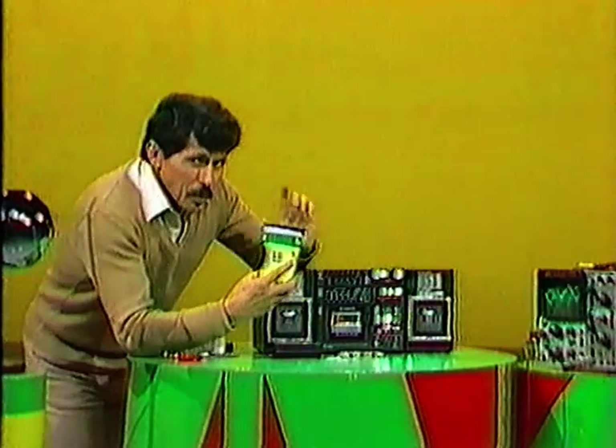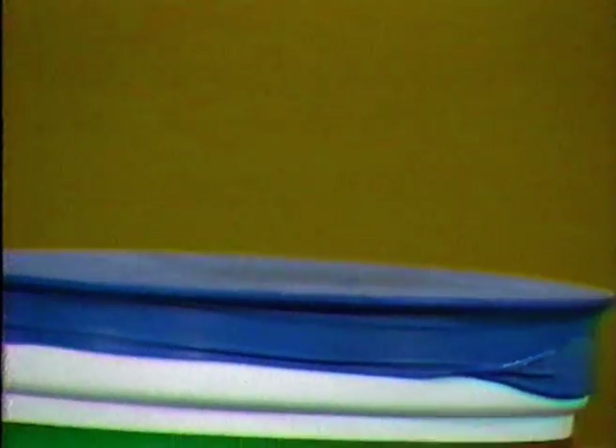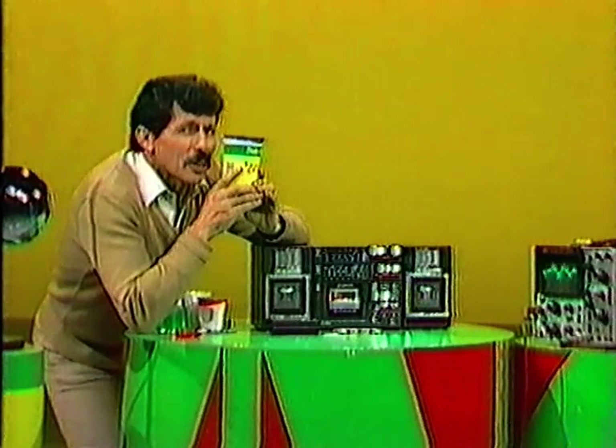Watch this. Remember that letter P. Peter Piper picked a peck of pickled peppers. Did you see any changes at all? Possibly not.